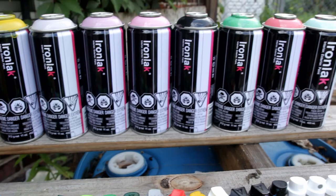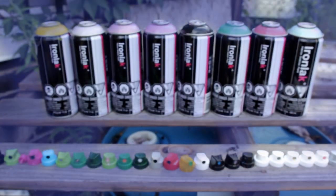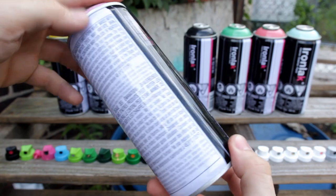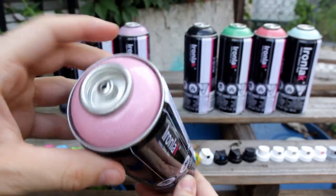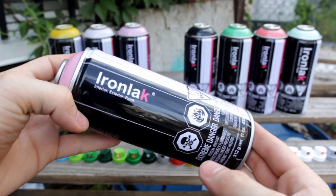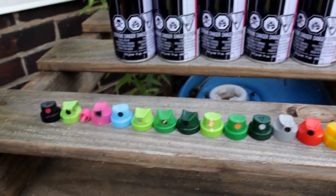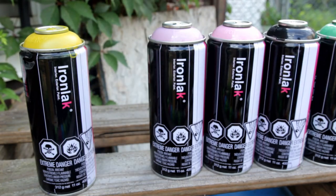Ironlac cans are currently priced at $5.75 per can through Bombing Science, but they also have cheaper sets available. Follow the links in the description if you're interested, and I also have a couple coupons running right now to save you even more on your order. I've been using Ironlac for years and the cans never disappoint with awesome coverage and thick pigments. There are over 90 colors in the 400 milliliter line, and today I'll be performing a cap test, a swatch test, and a small painting test.